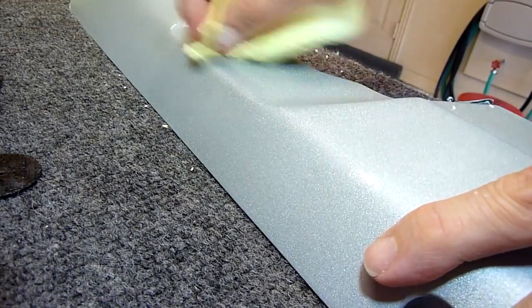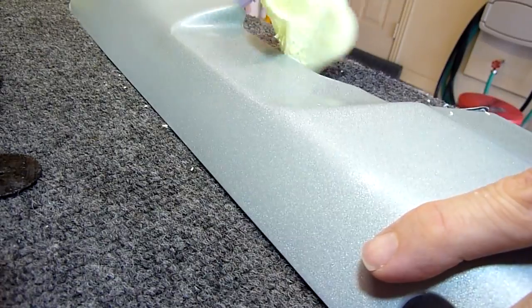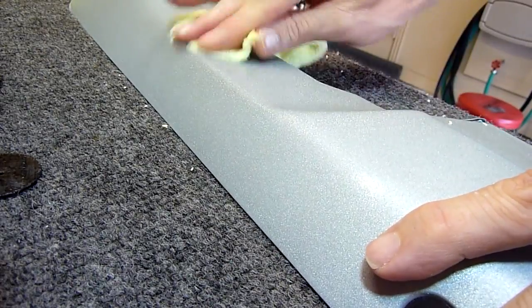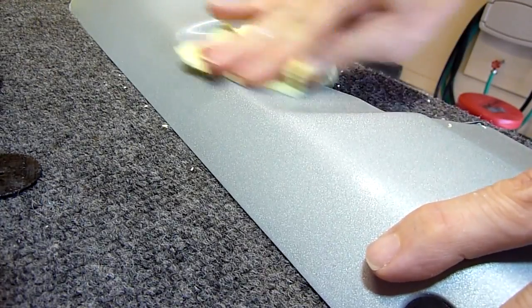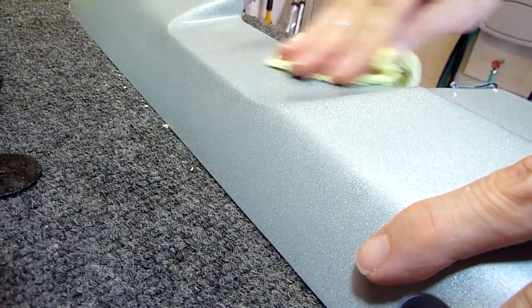I probably have about an hour to an hour and a half in this one piece wet sanding it — it really took a lot of time. I put three coats of clear on and the clear was pretty bumpy, so it took quite a bit of wet sanding to get it down to a good, smooth, flat surface that could be polished.